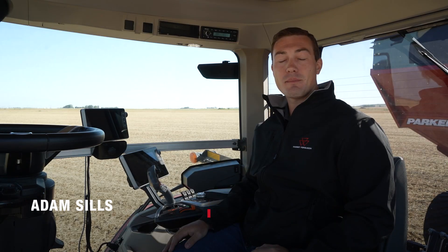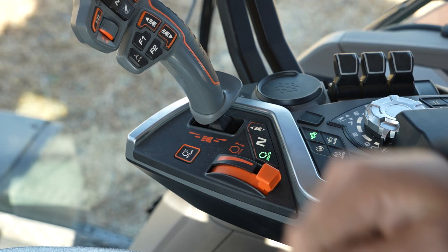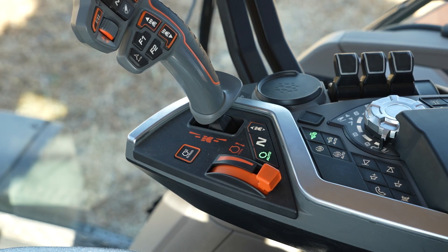Hi, I'm Adam Sills, Marketing Product Specialist for Massey Ferguson. Our new S-Series tractors have a convenient feature that makes unloading the grain cart as smooth as silk. By pressing this button, I have turned the foot throttle into an accelerator. We call this Autodrive.